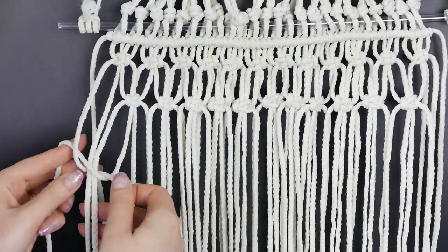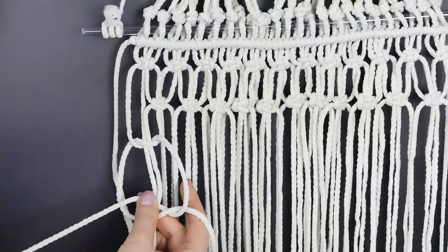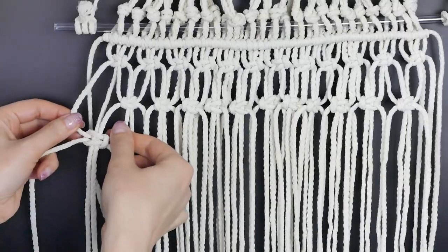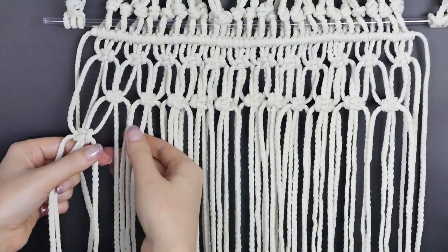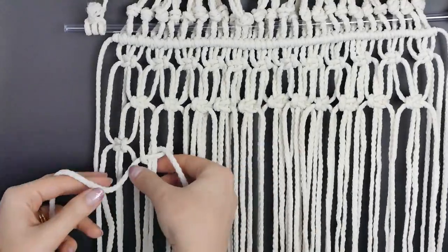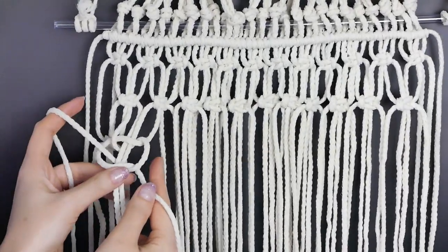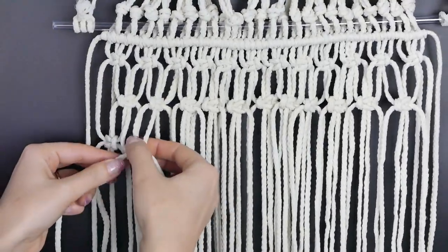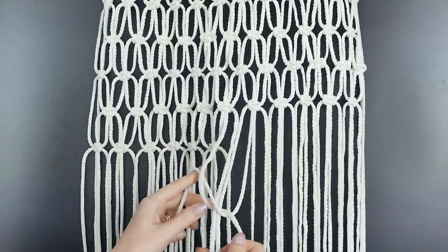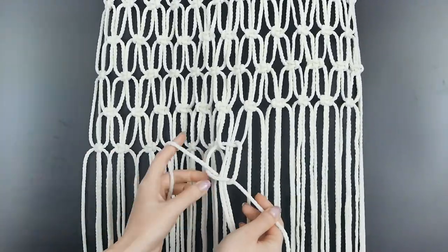Here we are at the next row, picking up those two rope pieces we left off before and adding them back in, repeating our square knots as before. If you end up making this, please share it with us in the comments or tag us on Instagram — we're at Balsa Circle. We love seeing these DIY projects and all the different ways people adapt them to their home or event. You all inspire us just like we hope to inspire you.